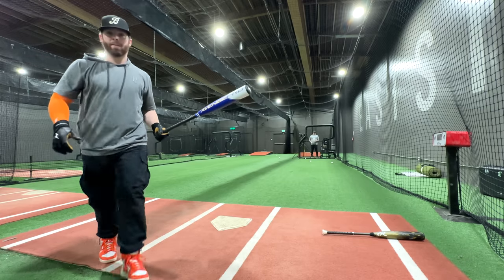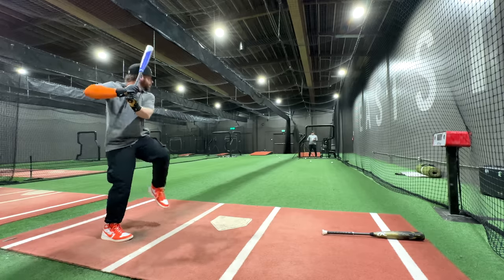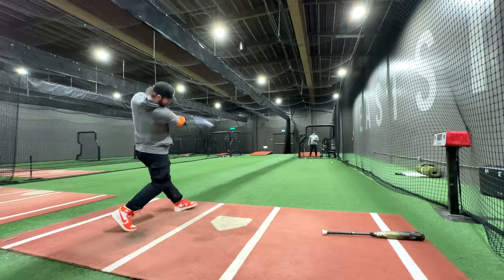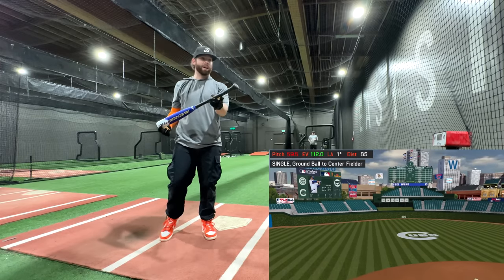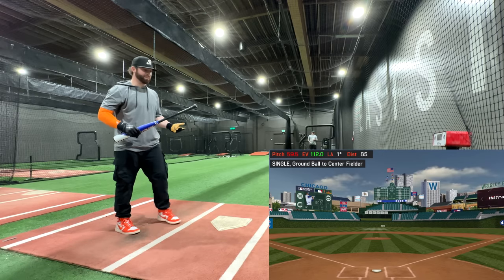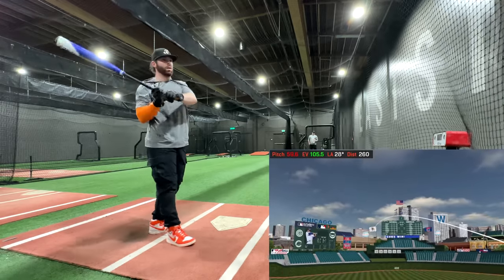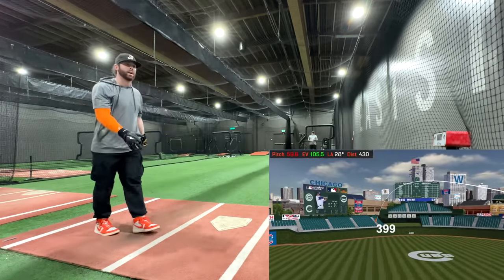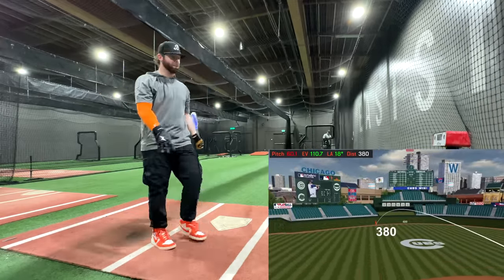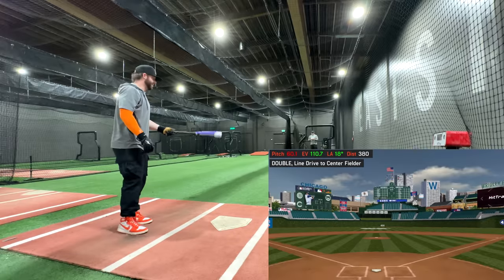All right, the Axe Bat. 108. That's a huge upgrade — 112. Instant upgrade from the regular Axe Bat; this is just a lot more familiar. 105. See ya — that ball's hammered, 110.7. Dude, we're close. I didn't really get one perfect with the Icon, but we're close. This is really hot.